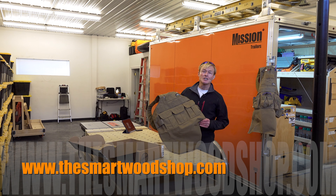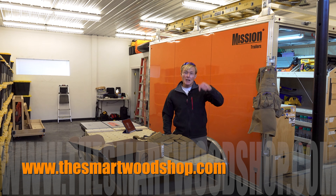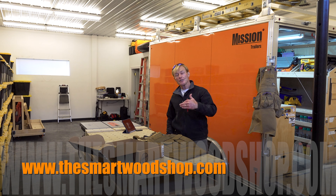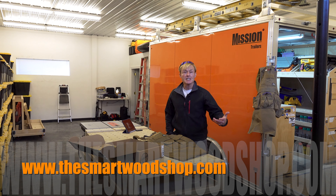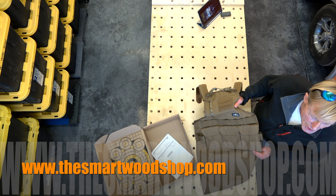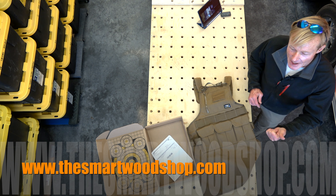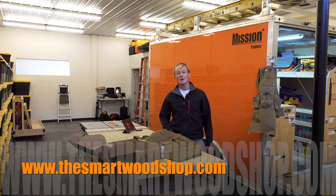If you want to get an apron like this for yourself, or anything that Atlas 46 makes, I'll put a link in the description of this video down below. It is an affiliate link, so if you purchase anything using it, Atlas will compensate us, but they won't charge you any extra. If you like me bringing tools and materials to your attention and pointing out how I use them and what I think about them, then be sure to give me a thumbs up, subscribe, and ring the bell so you'll know when we put up a new video.